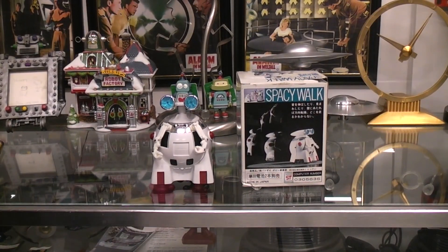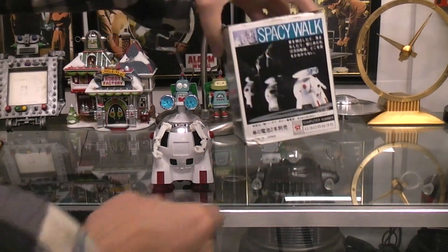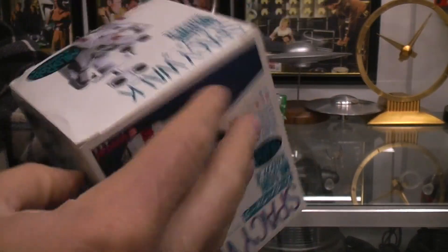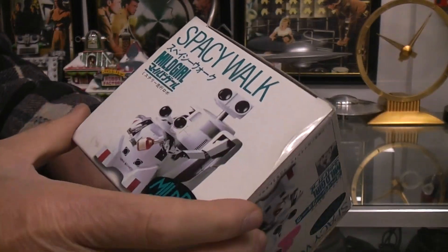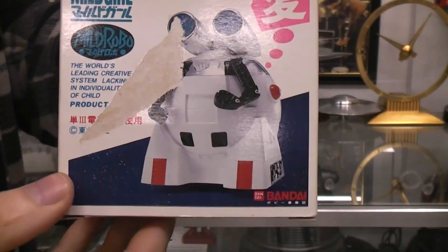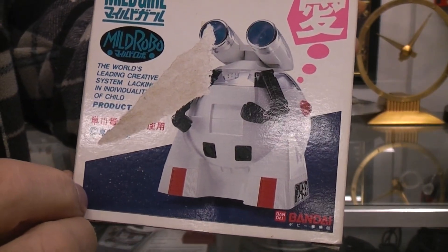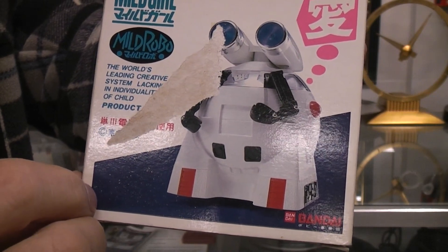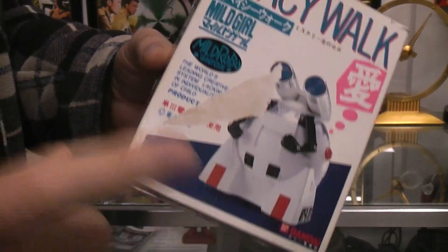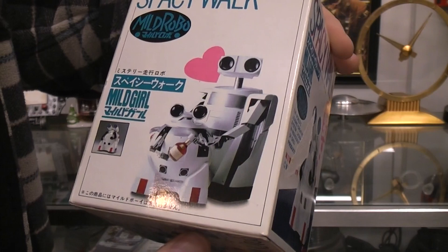Here we have the SpaceyWalk Mild Girl, or so the box says. It's the SpaceyWalk side, Mild Girl, and again that has the world's leading creative system lacking an individuality of child. So even though this is the Mild Girl, they're saying it's good for all children.